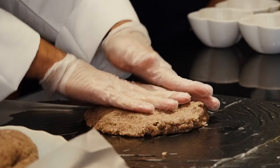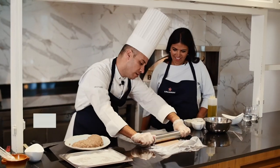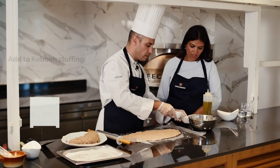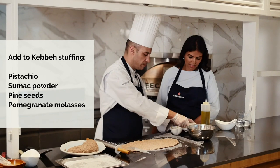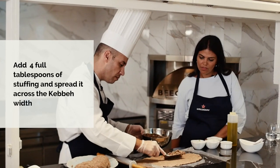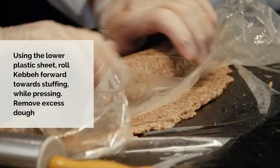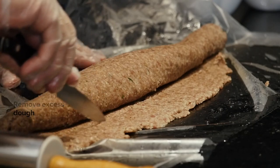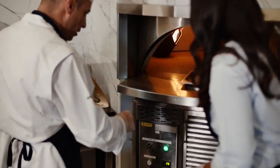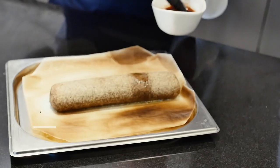Now the kibbeh dough is already done. I spray water so it doesn't stick. I lay it out — you can see it looks very nice. Add the pistachio, a little bit of sumac, pine seeds, and the pomegranate molasses — mix a little bit like that, then place the filling and roll it. Put the ghee on top and slide it through. Brush with the pomegranate molasses.